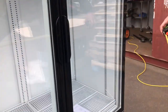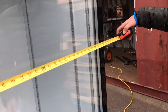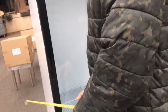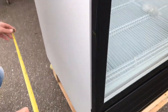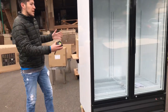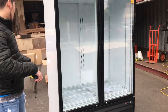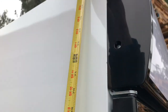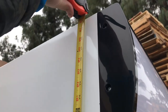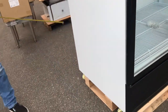Now let's go ahead and give you the overall dimensions before we get started. For the length, you're going to be looking at about 53 inches. For the depth, it's going to be about 31 and a half inches. These fridges run deeper, so the depth is going to be bigger than usual compared to a normal fridge. It's going to be about 80 inches high with the wheels included.